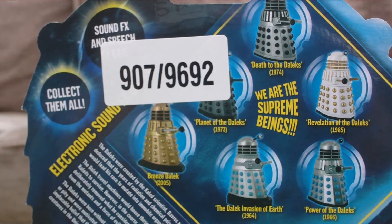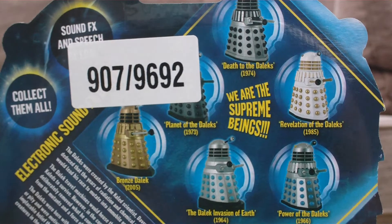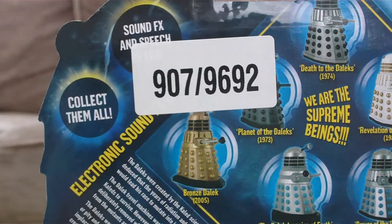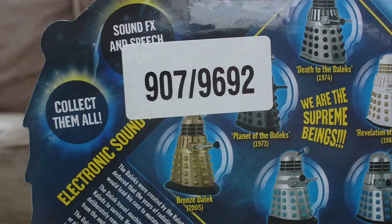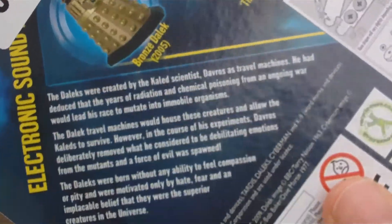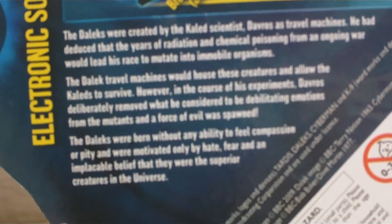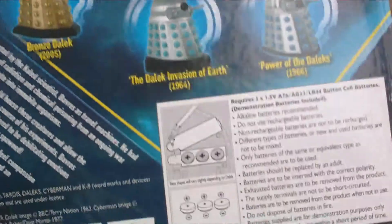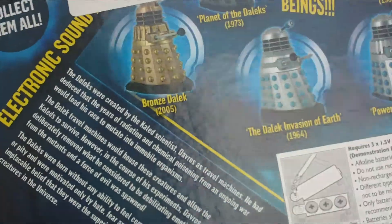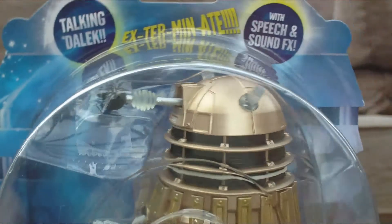Looking at the back of the packaging, you've got all the Daleks — six altogether in this wave, which is quite nice. Obviously that's the Bronze Dalek I'm reviewing. You can see the stock code number from Argos, 'Sound effects and speech by era,' and a 'collect them all — electronic sound effects Daleks' section. There's also a bio here — a little blurry, but I recommend pausing to read it as it's pretty interesting and I believe it's exclusive to this wave. Then there's safety information, logos, and addresses.